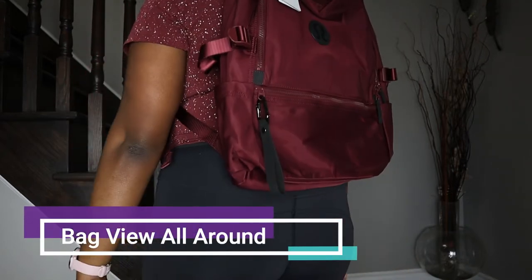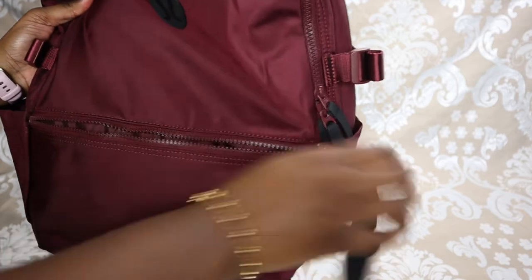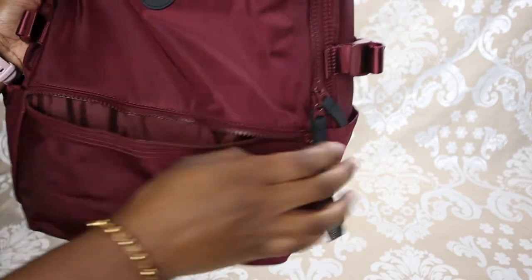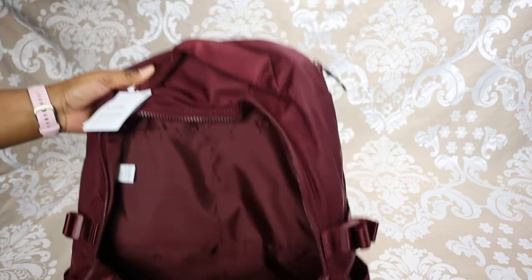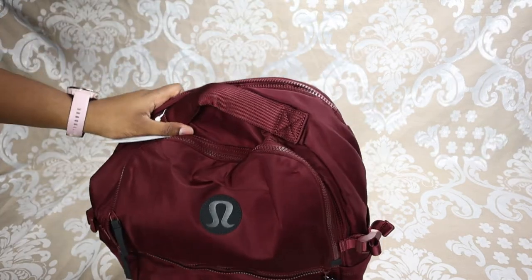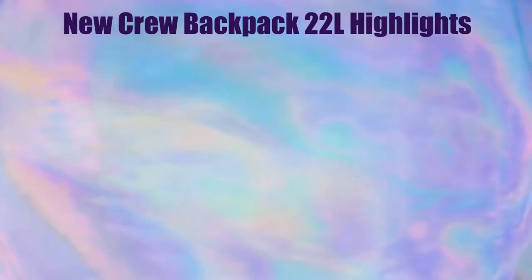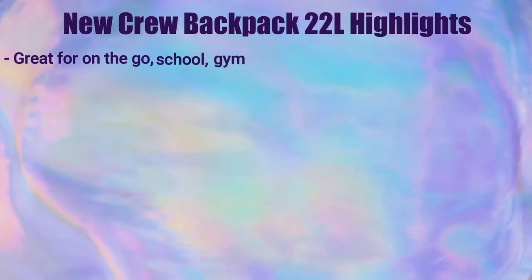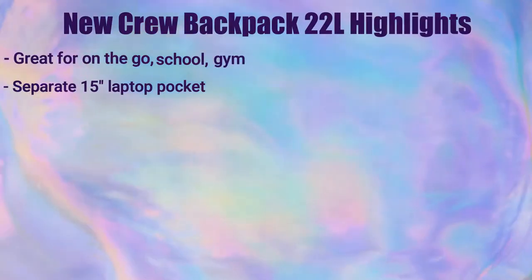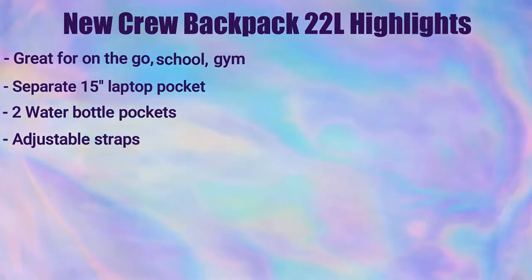I'm going to show you all around the bag, inside and outside, so you can get a feel for it. There's a pocket right here that's pretty big, and inside you can definitely hold a lot. Going into some highlights: this bag is definitely versatile — great for on the go, for school, the gym. It does have a separate laptop pocket that can hold up to a 15-inch laptop.